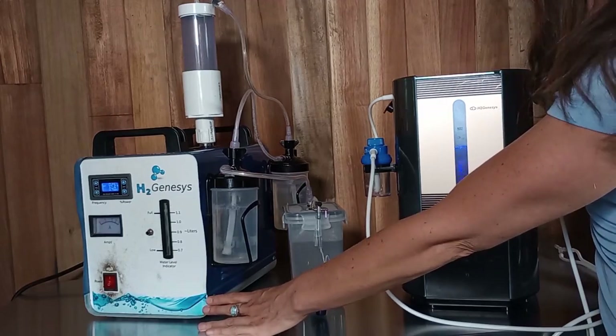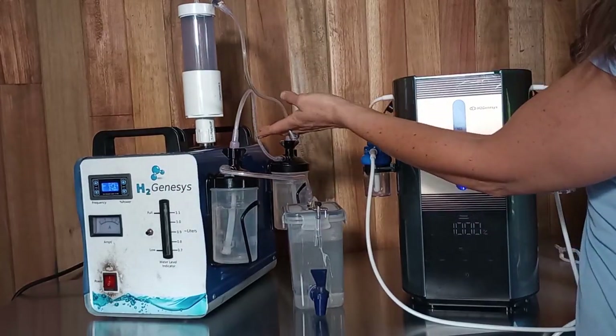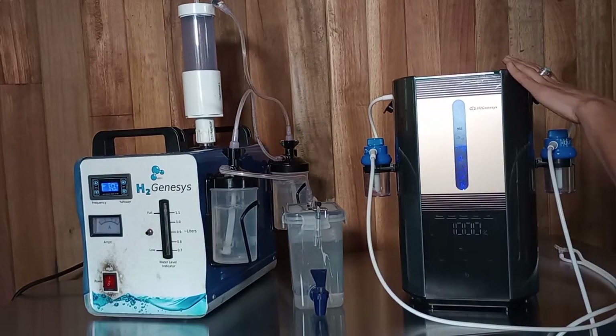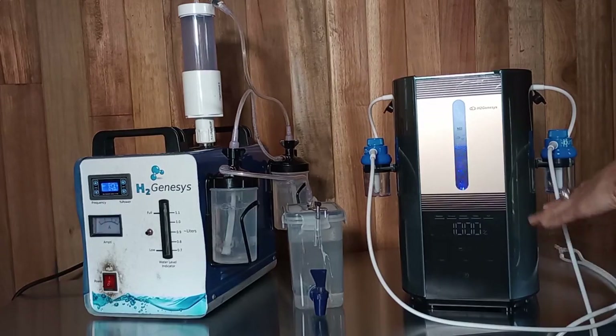It does require a little bit more maintenance because you have to create an alkaline solution for the inside of the machine. This machine is a little more simple to use — all you have to do is pour in distilled water and make sure that it stays at a good level, and it's pretty much good to go.